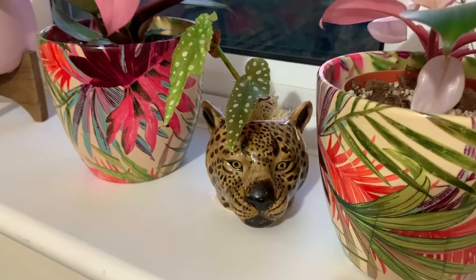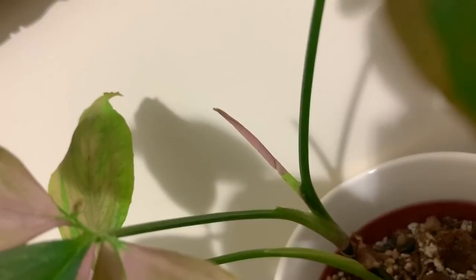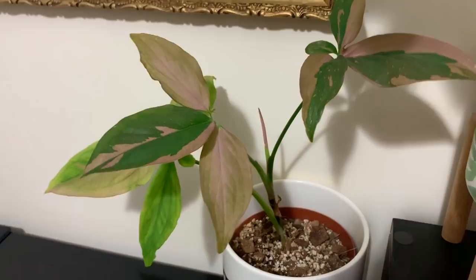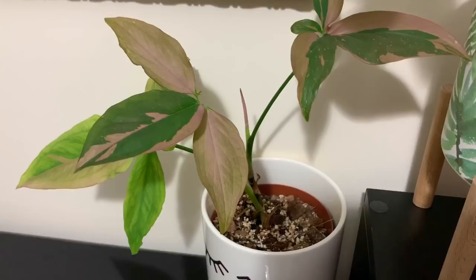I'm also going to water my syngonium pink splash, and there's another new leaf coming and it looks quite pink — it's quite exciting. This leaf's kind of dying off now so I'll probably cut that off soon but not yet. I'm going to give it a little drink. Again I just water a little and often; depending on the weather and the season will depend on how much I water. It's obviously winter now so I'm not watering quite as often as I would in the summer.